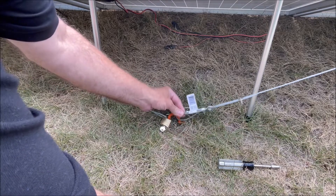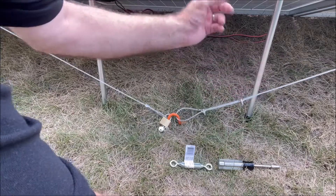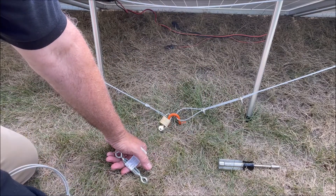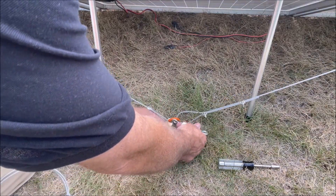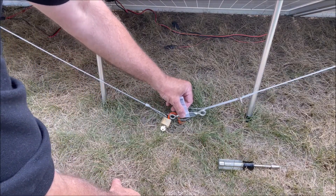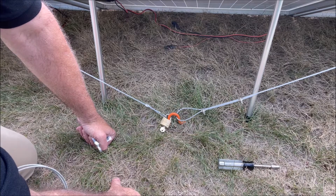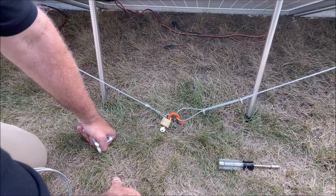So we're going to add this turnbuckle here today, and it'll do two things for us. One, we can adjust the tension — right now the tension on the wire is what it is, but with the turnbuckle we'll be able to tighten it up. And we'll also be able to hook it right to the padlock, so both the wire and the turnbuckle connect to the padlock. When we remove the padlock, we can just remove the entire wire and put it away for the winter, or whenever we need to take our panels down. So let's get started.